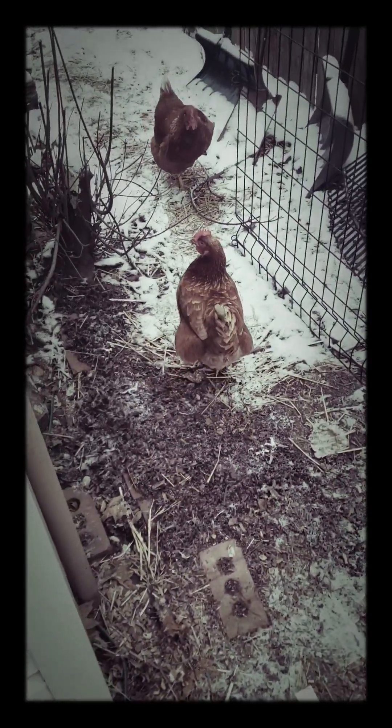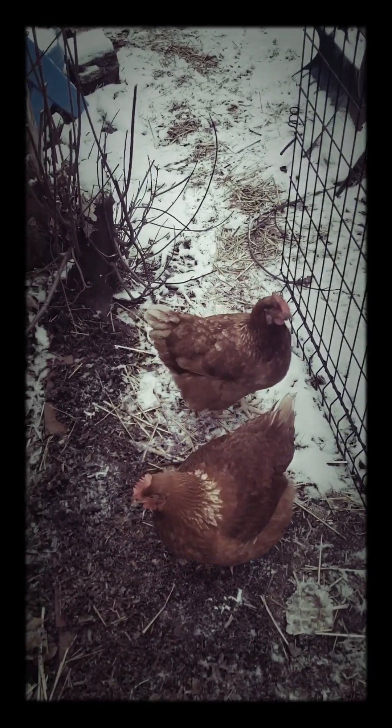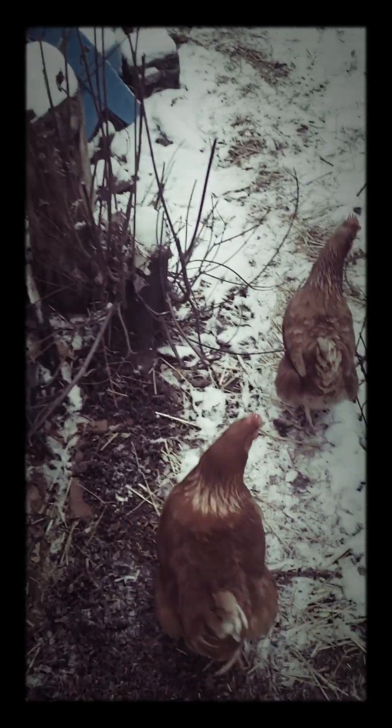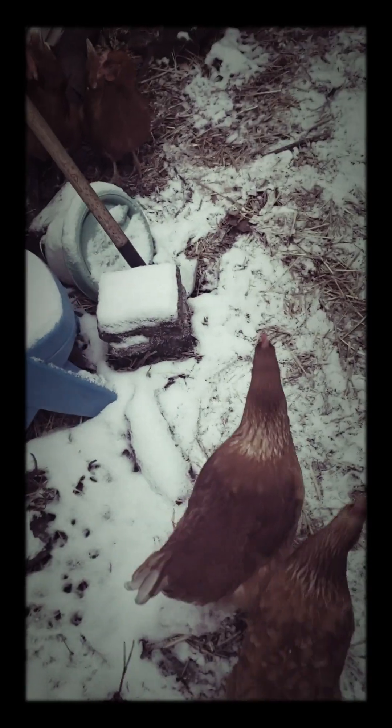What's up everybody, it's Boondock. It's getting cold out here in Indiana — it's about 20 degrees right now. People new to keeping chickens might be wondering how to keep their water from freezing in the winter time. You could go buy a $50 water heater for their bowl, or you could do what I did — I'm going to show you.